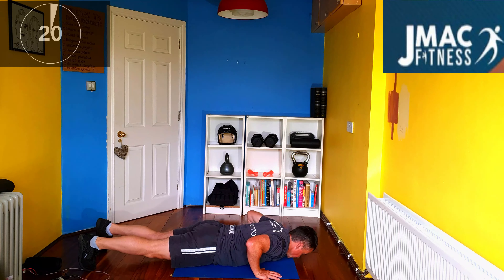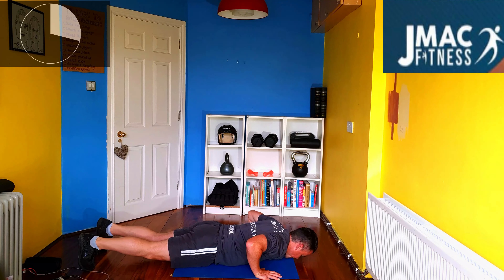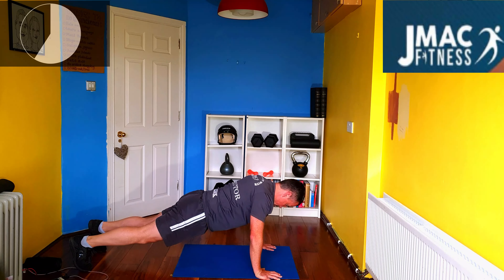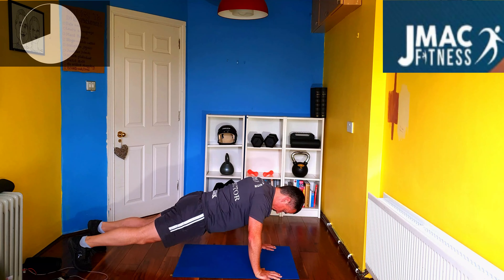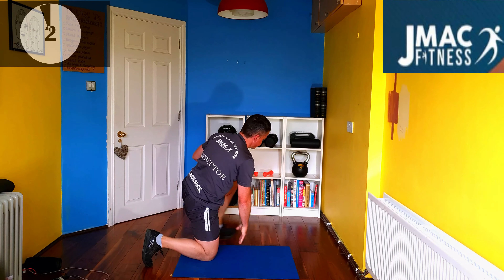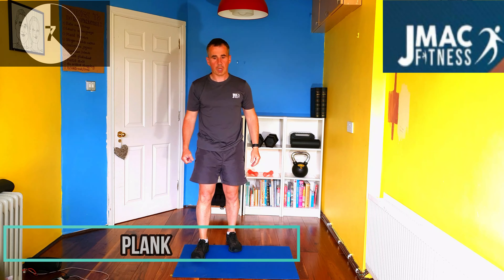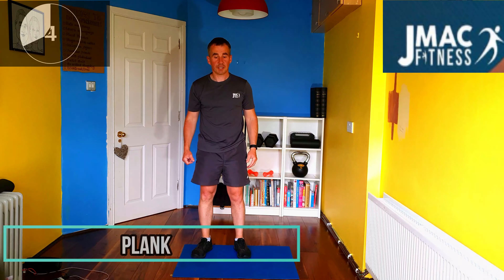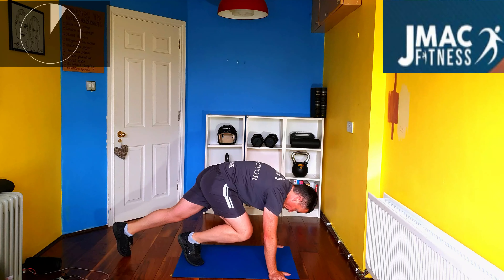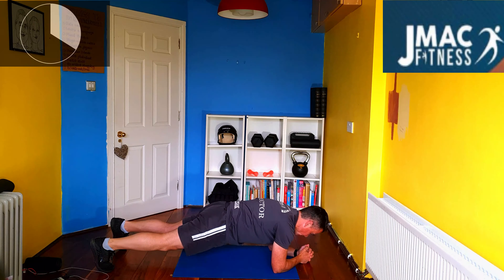Lock those arms out all the time. Keep going. Good guys. Next one we're going into is your plank. So this is the second round. I'm going to go extended plank on the toes. If you want, you can go down to the elbows if it's too much on the arms. Just lean forward, core engaged.